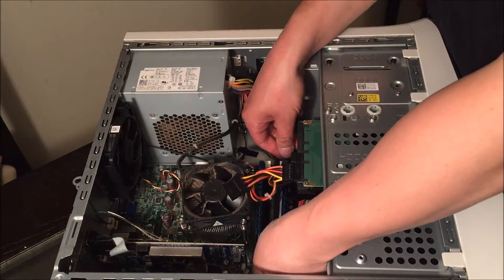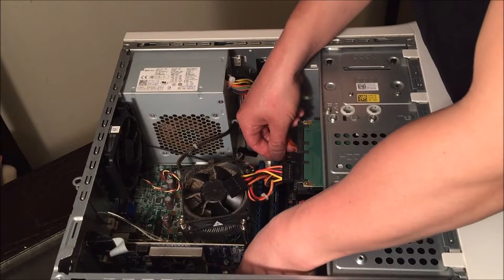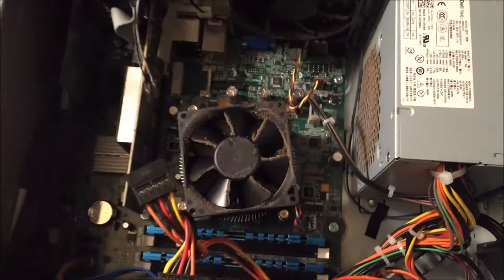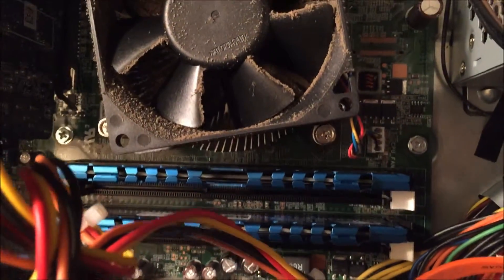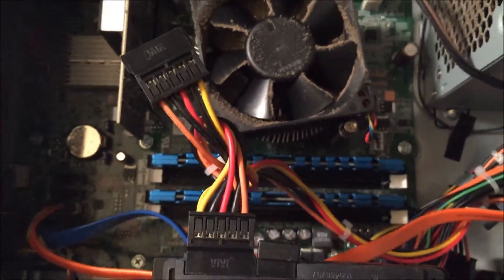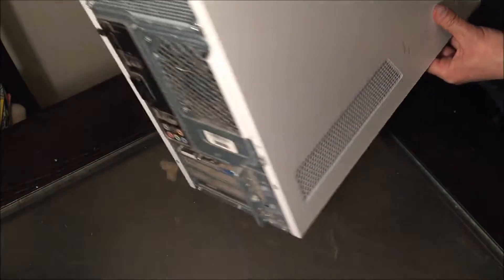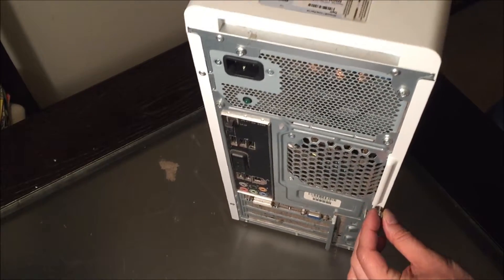I notice there are two empty slots because the previous setup had four memory sticks. I'll make sure they're lined up the same way. Here are the old RAM and the new installed RAM — looking sleek and ready to game. Put the cover back on and install the screw.